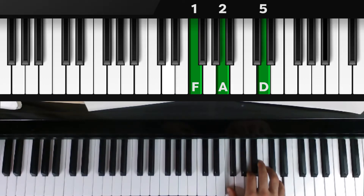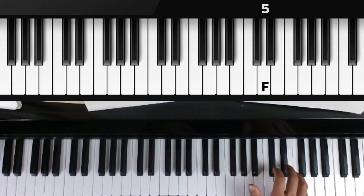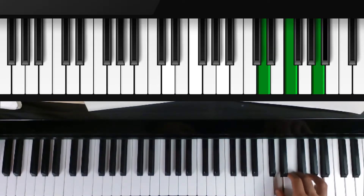Now we flip it one more time. The F moves to the top. So F is on top, D is in the middle, and the thumb is at the bottom — playing with one, three, and five. Flip it again, and you'll notice it's the same chord we started with: D on the bottom, F in the middle, and A on top. Press down one, three, and five.